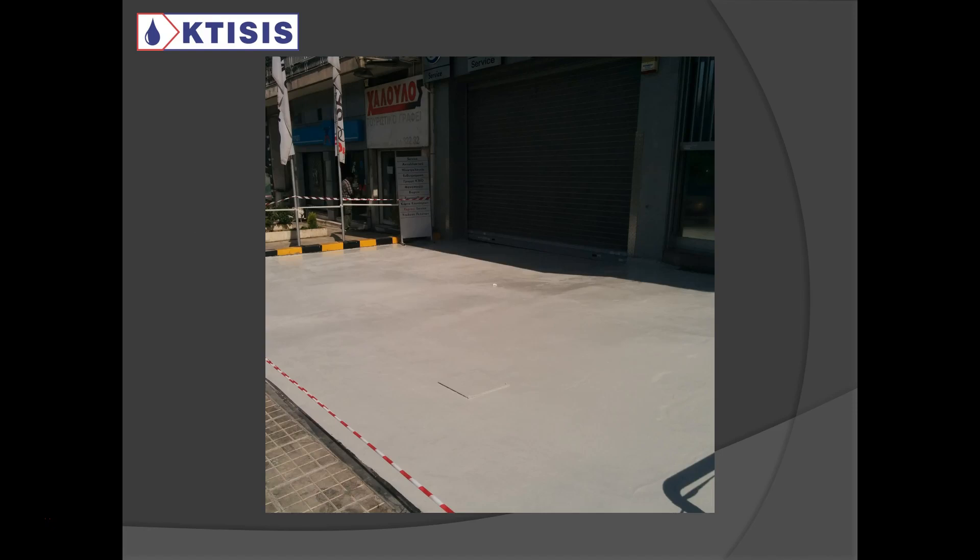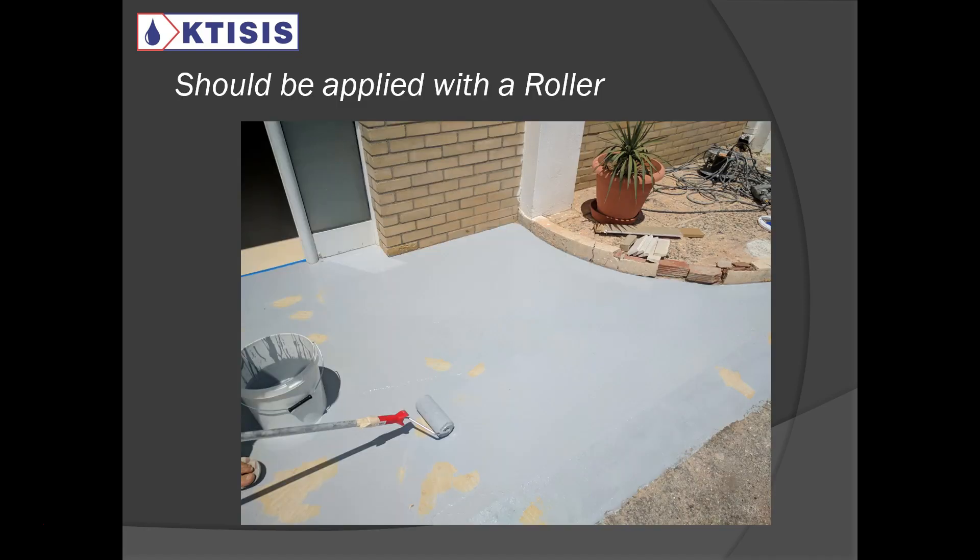Here is another picture — this was done outside a Volkswagen car repair shop. On the outside they wanted something resistant to the sun, so inside we put epoxy and on the outside we put UV-resistant polyurethane. Apply it with a roller, as you can see here — a roller is the best method to apply this product.